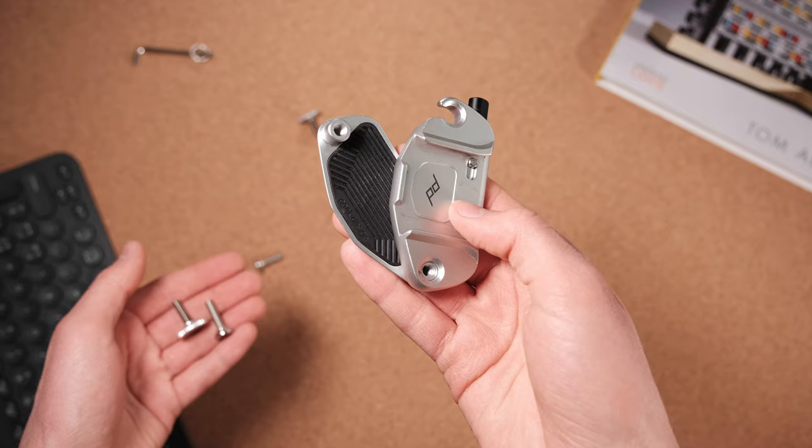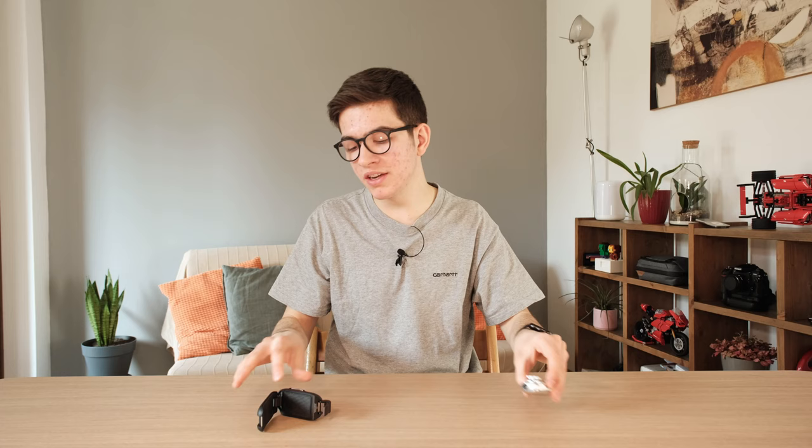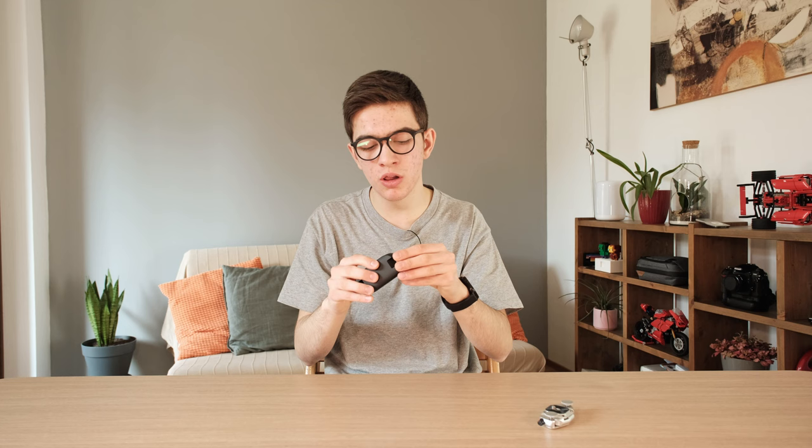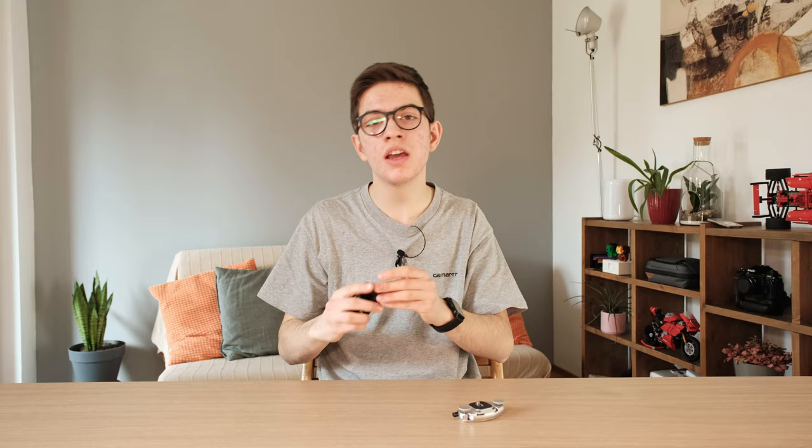Let's talk about the installation of these products on backpacks. The Peak Design Captur V3 has two screws that allow you to tighten it to your shoulder pad. The PGY Tech is simpler — it has just one clamp that in a single click closes and you're ready to go. The differences aren't very important since you're only attaching these products to your shoulder pad once in a while.